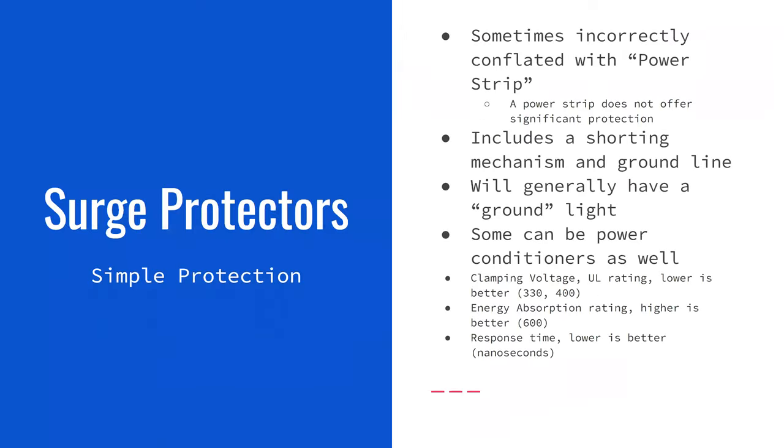I also want to mention power conditioning. Some surge protectors include it. If you have a printer that starts printing and you notice the lights flickering, or another device shows low power, or a computer makes a clicking noise indicating the power isn't clean — a power conditioner is very useful. It regulates dirty power and makes it clean. If any device turning on causes issues with your other devices, buying a surge protector with a power conditioner can be helpful.